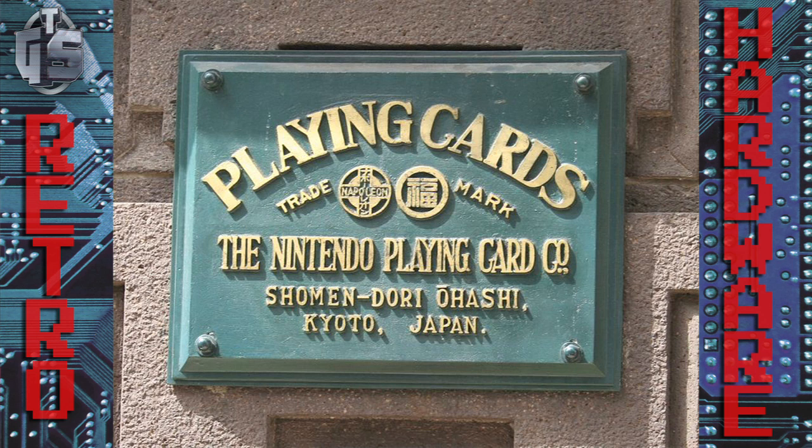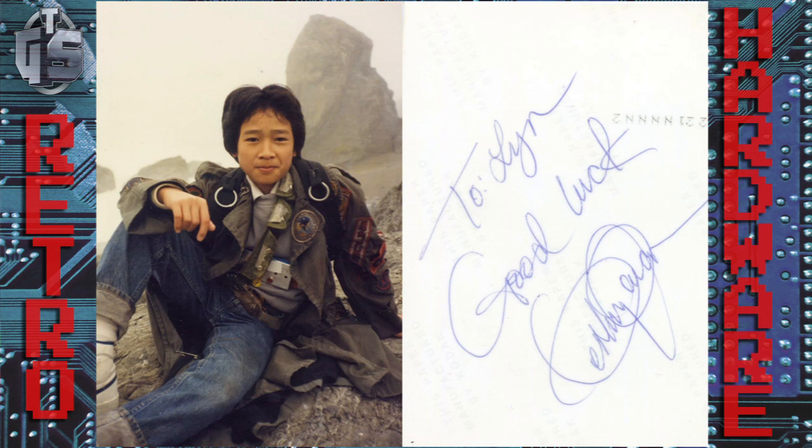Yokoi started working for Nintendo way back in 1965, way before any video games were invented. For those of you who don't know, Nintendo actually started out as a playing card company. Yokoi's initial job at Nintendo was as a maintenance guy who helped maintain the assembly lines that printed these playing cards. He soon gained a reputation as a guy who was handy with electronics and who built toys and gadgets in his free time.